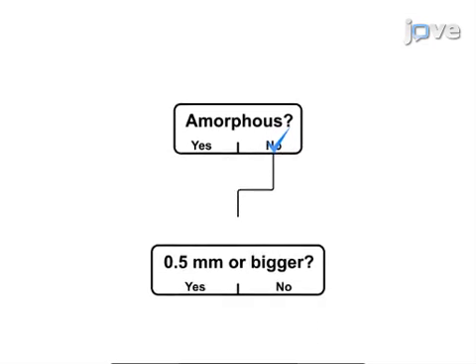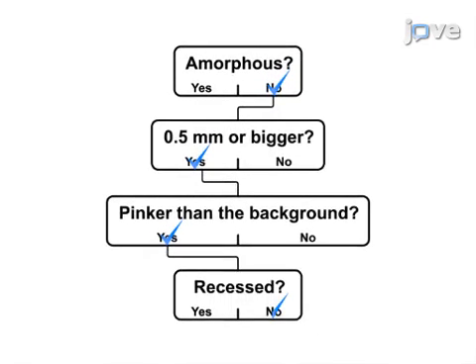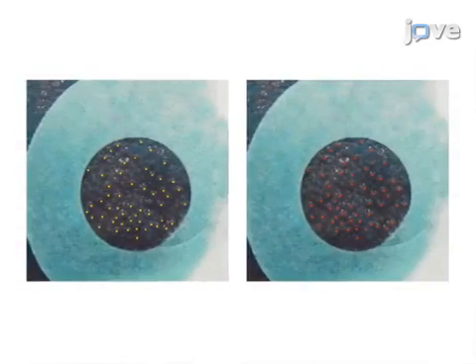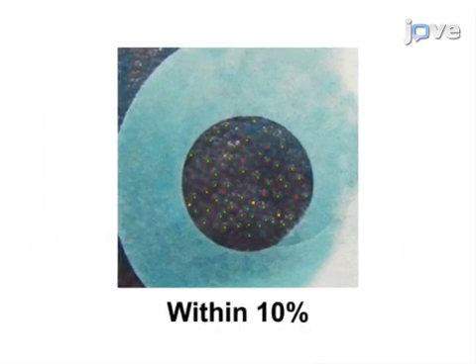A papilla that is not amorphous, is at least 0.5 millimeters, pinker than the background, and is not recessed, is scored as a fungiform papilla. The final step is to confer counts between two scorers and ensure counts are within 10% of each other.